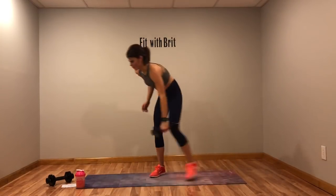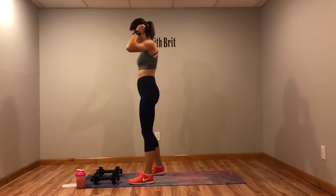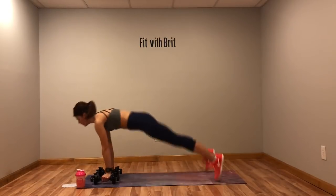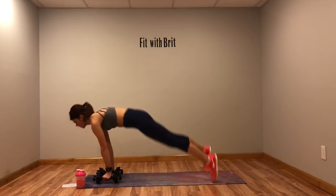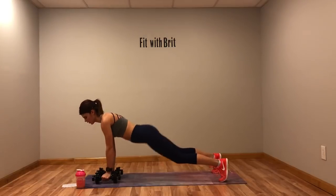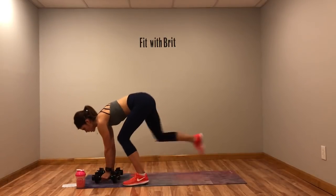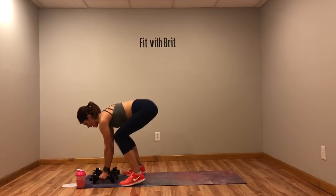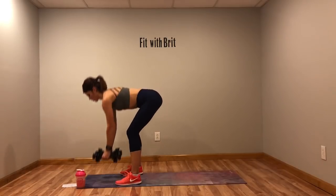Awesome job! Back to those burpees with three rows. Keep that core tight when you're dropping into that burpee and when you're rowing. Don't let that back dip. If you need to step out and step back in from that burpee, do that. No dipping in the back — core tight, one, two, three. Don't rush those rows.